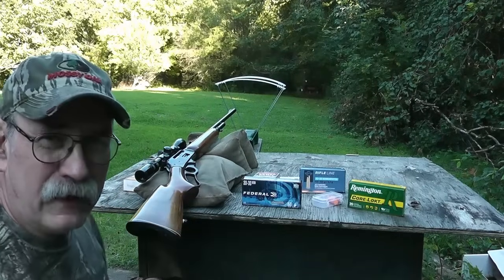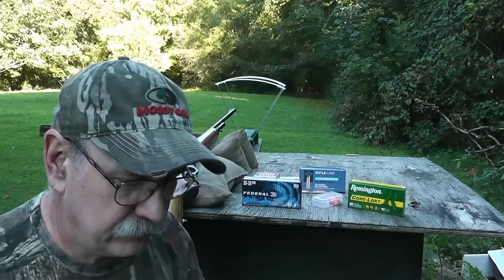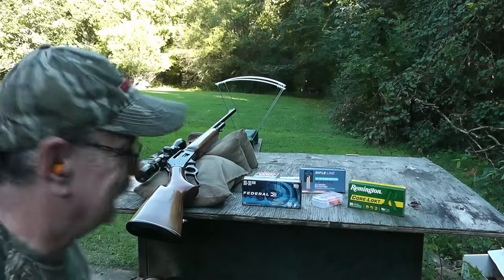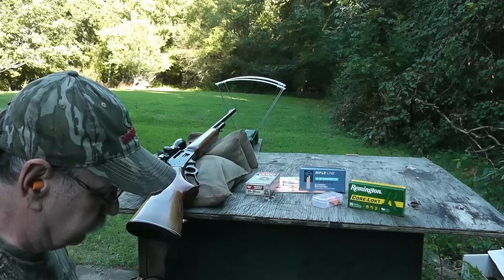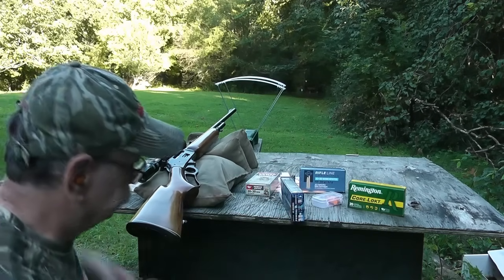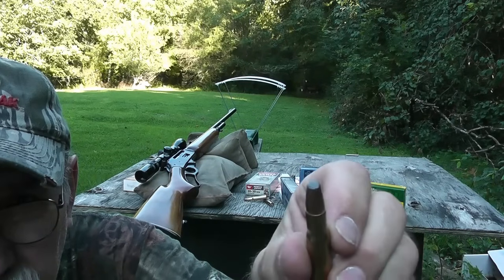I'm going to be shooting off these sandbag rests to try to eliminate any human error on my part, and I'll be shooting at 100 yards. I've got a target set up down there already. But before I do, I'm going to put in some earplugs so I can preserve my hearing — I'll be shooting a centerfire rifle here — keep my hearing up so I can hear that buck coming through the leaves in the fall. First off, I'm going to try out this Federal 150 grain Power Shock. We'll take three shots down there at 100 yards. Before I load it up, I'll give you a close-up of the bullet and cartridge. There's the primer, and that's the tip of the bullet — it's kind of a flat-nosed bullet with the lead exposed at the front.